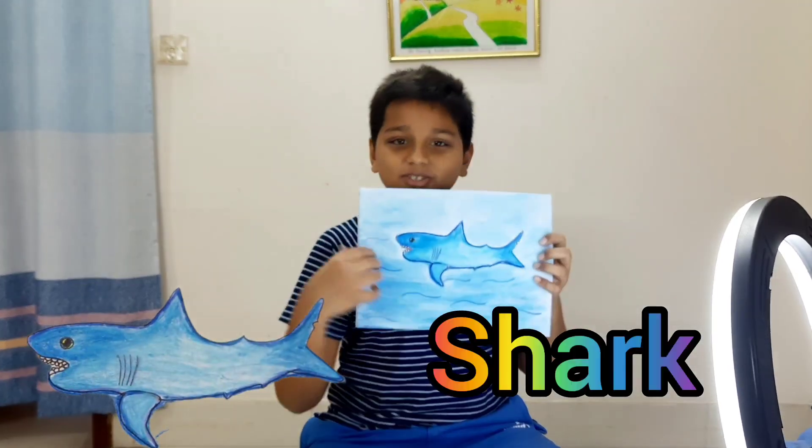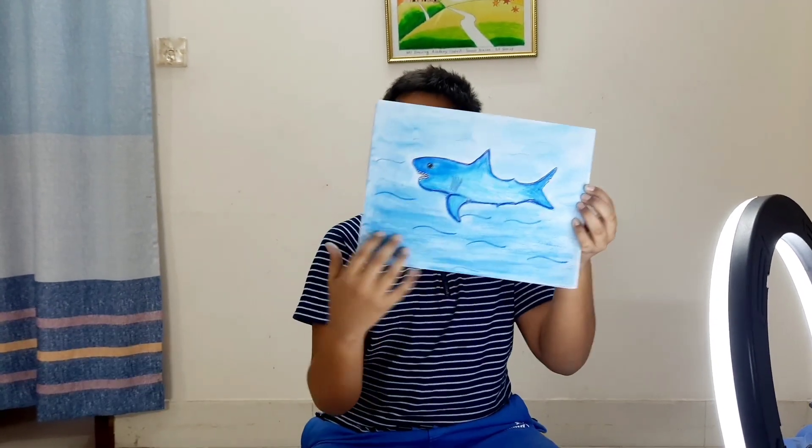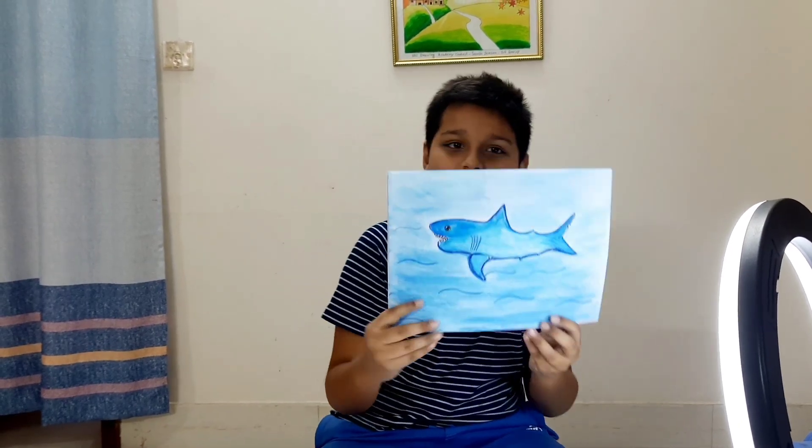Welcome to your favorite art channel! I'm back after a long time to do another awesome drawing. Today we are going to be drawing a shark — this shark right here in the ocean. It looks so cute and nice, so everybody let's dig right in.